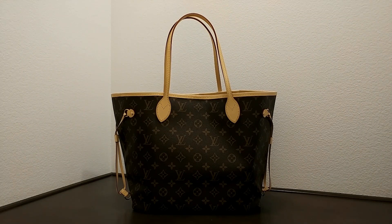Hi there. I'd like to introduce you to a Louis Vuitton bag, or LV bag. This one is called the Neverfull. The size is a medium size. It does come with the typical LV monogram. If you're looking for a really classic bag, this is one of them.